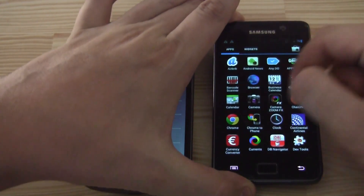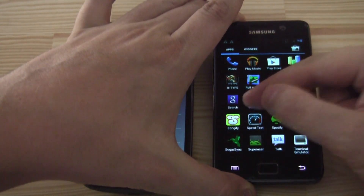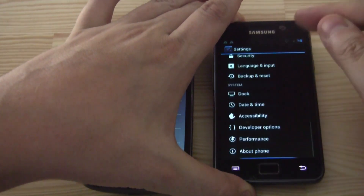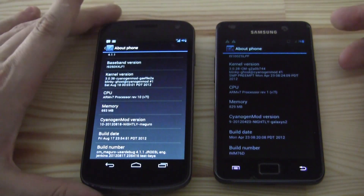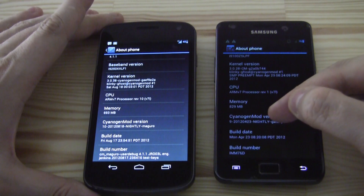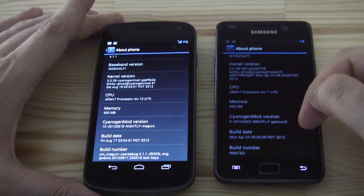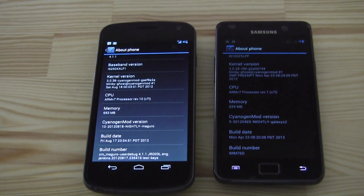I can't see anything over here because I had to turn the brightness down, otherwise we had some real issues with the autofocus. That's CyanogenMod 9, also a nightly build, but I've been using it on the S2 for about two or three months. And it's definitely a ROM that you can use on an everyday basis.